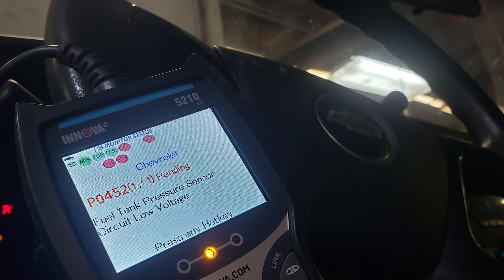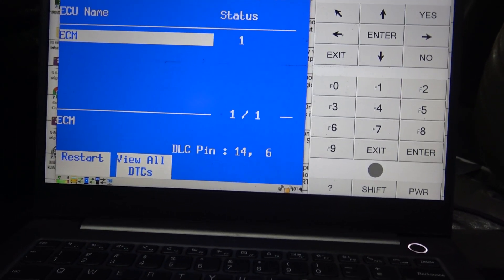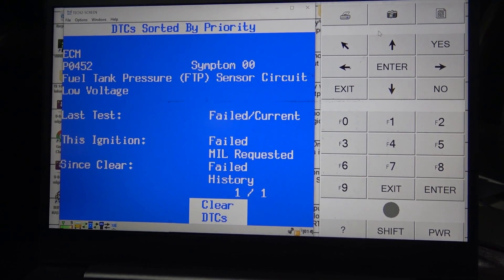Next up we had a 2008 Chevy Express that had a P0452. I checked this with a generic scan tool because sometimes I just like to mess around with the generic scanner and see what's going on. You can see we got the code here. In generic information I couldn't get the fuel tank pressure sensor voltage, but we had 8.5 inches of H2O. So I plugged into TEC2 to read the code, make sure we had the same code, and then I went into the data stream to check on what was going on.